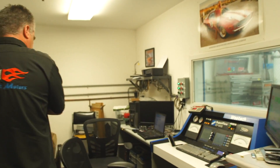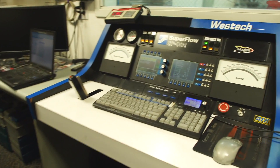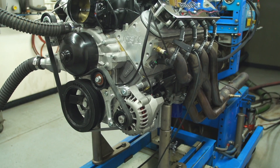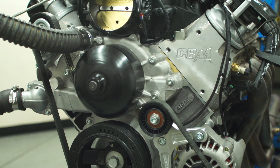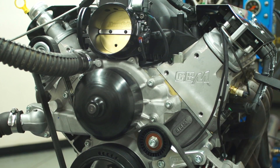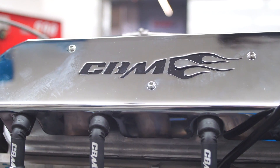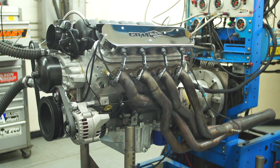Hey, this is Chris from CBM Motorsports. We're here today at West Tech Performance doing some engine dynoing on some of our stroked LS3 engines. We're running the motor with our CBM 600 Plus cam, stock intake, our 95mm throttle body, and hitting right at 600 horsepower at the flywheel. Not too bad for a small little motor — LS7 injectors and our billet fuel rails.